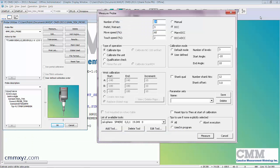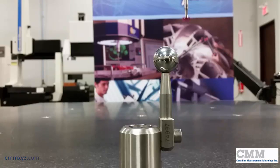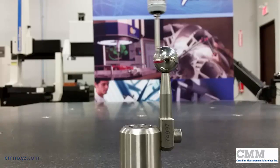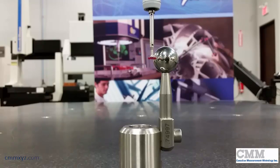I'll run the calibration now. Here is start angle negative 10 degrees — these will be eight hits just below the equator. The next level should be right on the equator — level two at the equator, again eight hits. I have a total of 24 hits, so eight, eight, and eight.